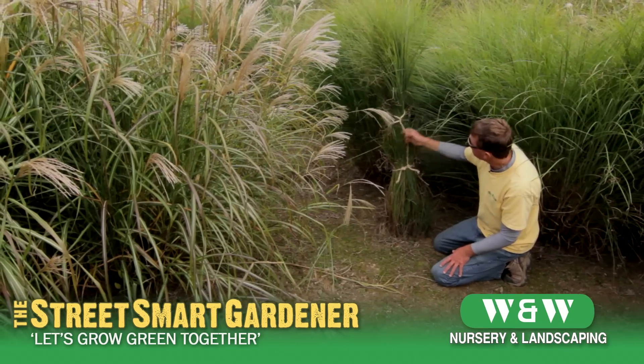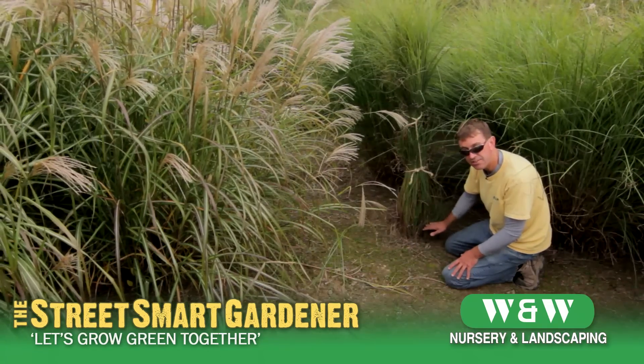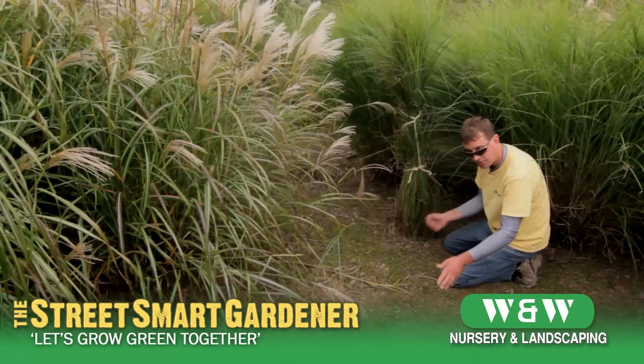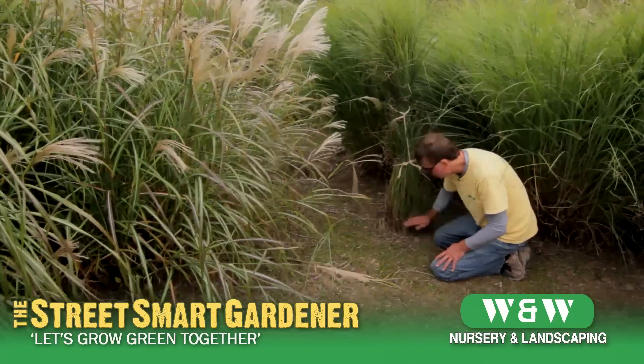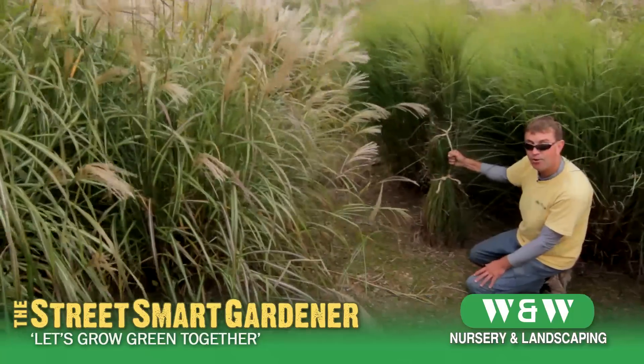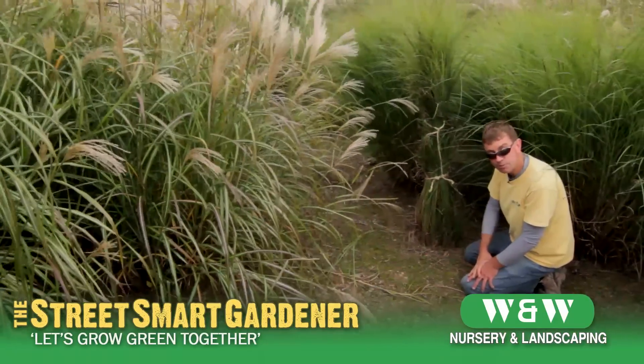It doesn't look as graceful as it did when relaxed, but it'll keep it upright and keep the litter from getting all over your landscape. When you're ready to cut it down, it's a lot easier since you've already tied the plant up. Just take your shears — you can use hedge shears, reciprocating electric or gas shears — and cut that grass off as close to the ground as you can get it.